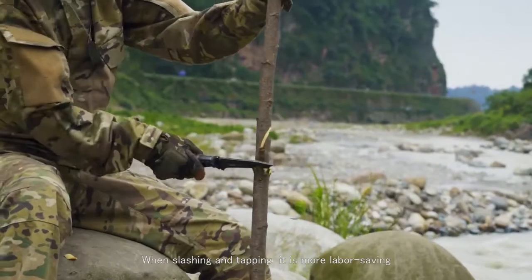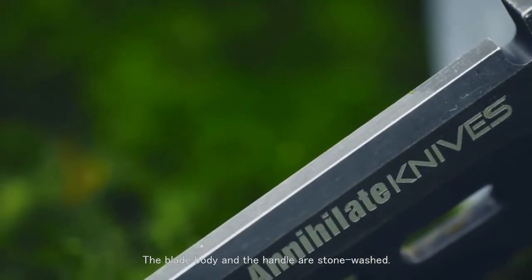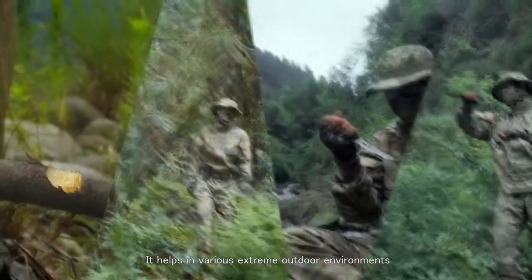When slashing and tapping, it is more labor-saving. The blade body and handle are stonewashed. The surface is not easy to wear and has corrosion resistance. It helps in various extreme outdoor environments.